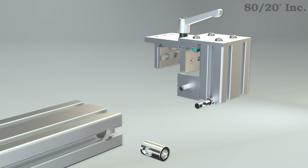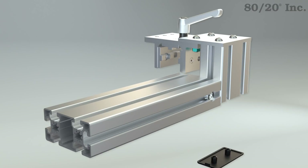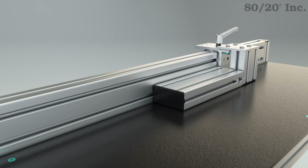Lastly, I wanted to make sure to include our stop arm on one of my extensions. This is going to incorporate our linear bearings, allowing me to quickly and easily adjust the location of my stop.